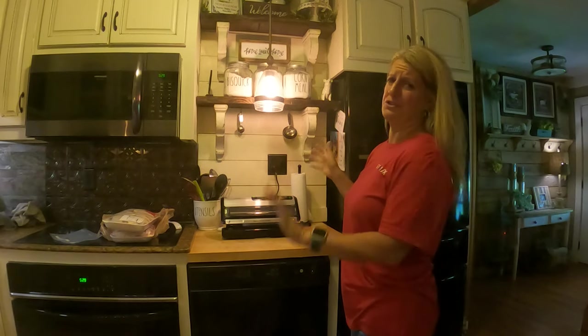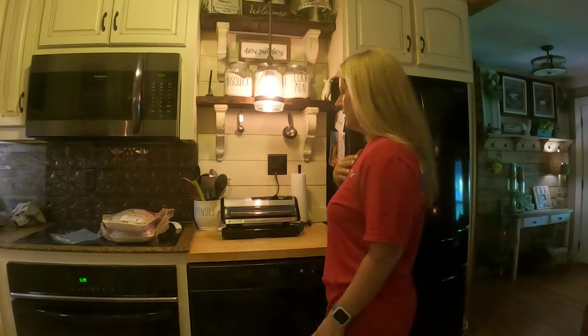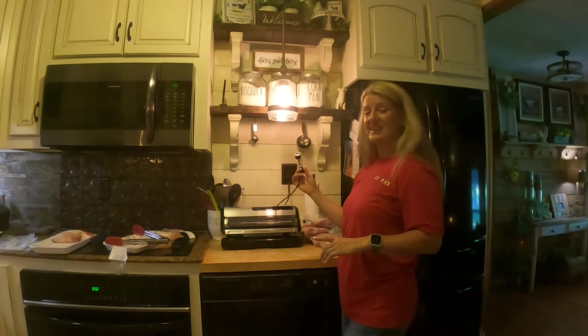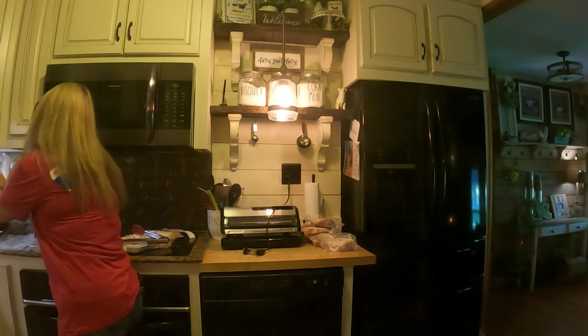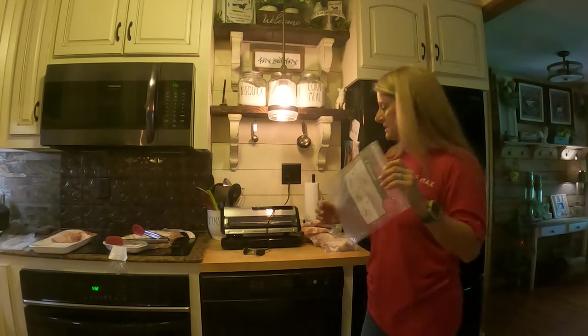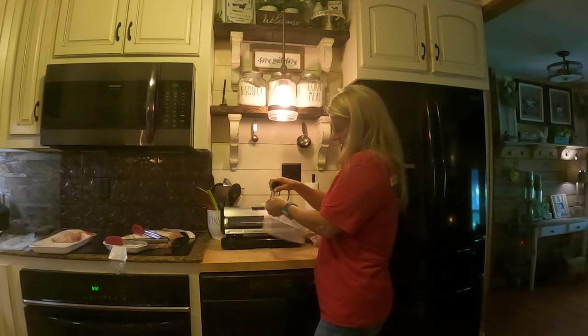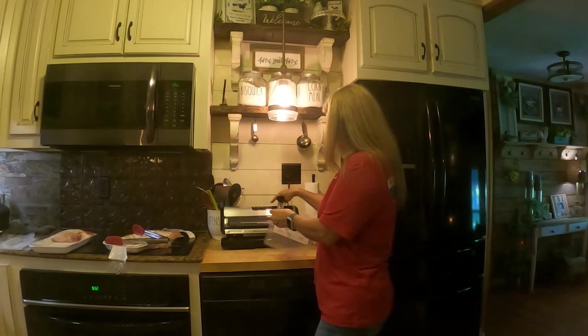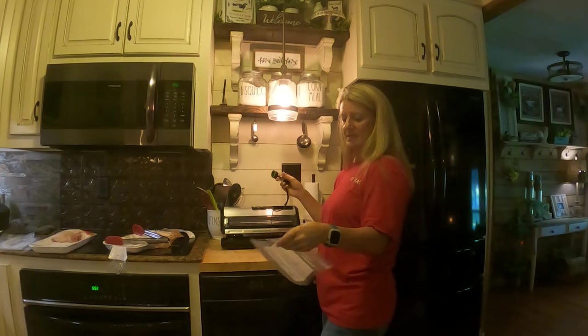I'm going to show you the general basics of using it. If you need to know more, you may want to check out some other YouTube channels because I just seal bags. It has this vacuum seal here, and it has these Food Saver bags. You can put your chicken or whatever in, sit it down, put this on top, push accessory, and it sucks all the air out.